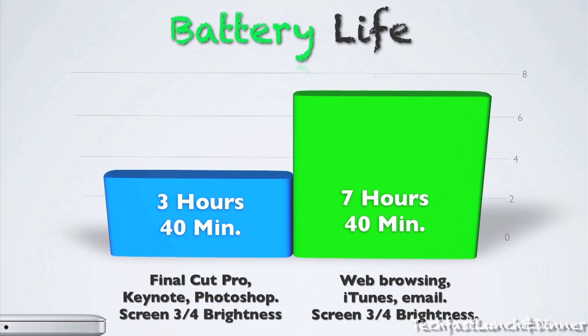Moving on to the battery life, Apple claims about eight to nine hours. I tested it and got about seven hours and 40 minutes with moderate use, such as web browsing, iTunes, and email. With intensive applications like Final Cut Pro and Keynote, I got about three hours and 40 minutes. Those are still very impressive numbers in my eyes.